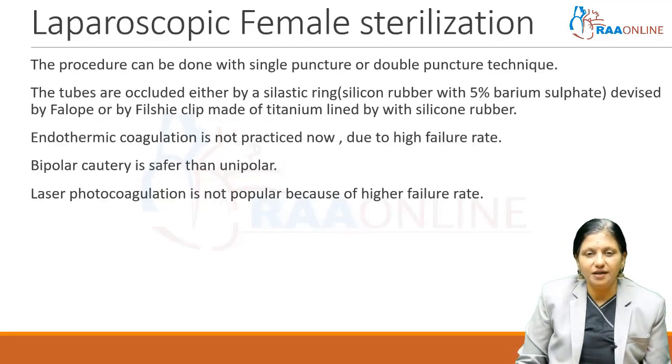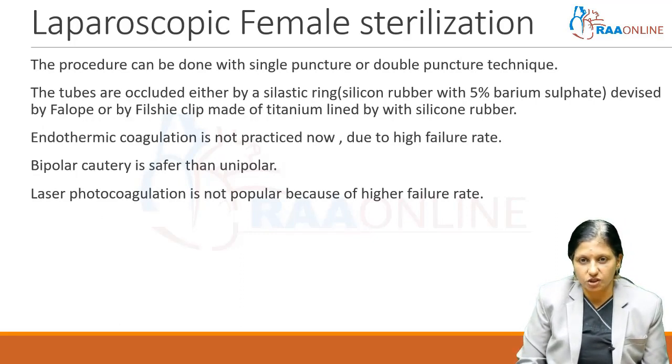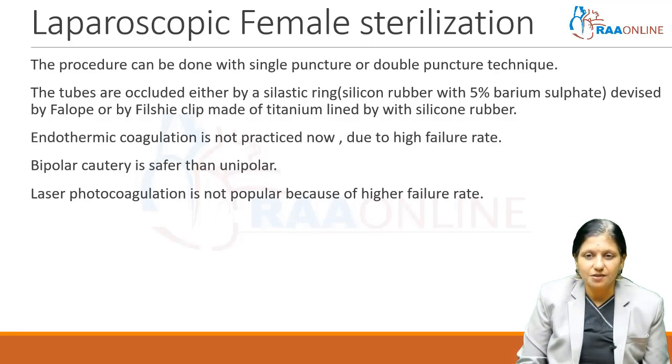Laparoscopic female sterilization can be done with a single puncture or double puncture technique. The tubes are occluded either by a silastic ring — that is silicone rubber with 5% barium sulfate — barium sulfate to make it radiopaque, devised by Fallope, known as Fallope rings. We can also use a Filshie clip, which is made of titanium lined with silicone rubber.